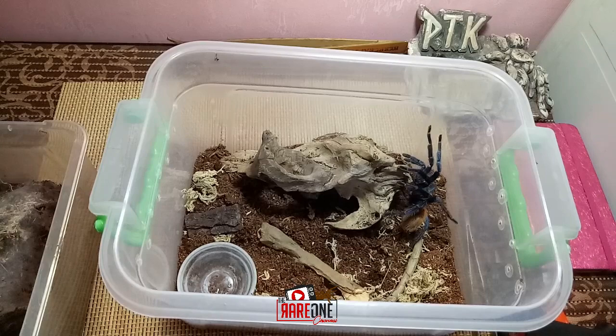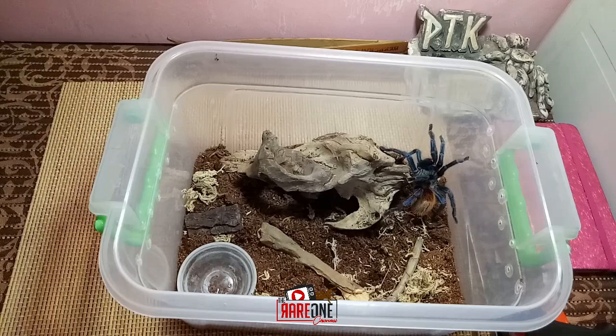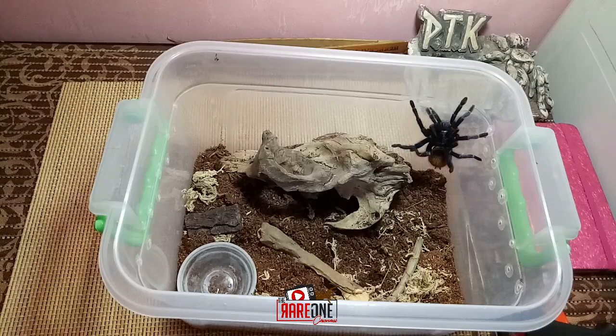So regarding sa master molt, balang araw ititik din natin yan. I-re-record natin yan, papakita ko sa inyo yung feeding program ko sa kanila. Lagay lang tayo ng tubig sa kanyang enclosure.